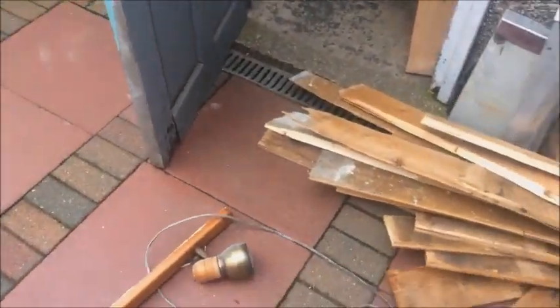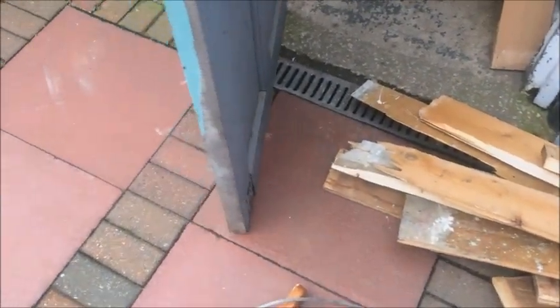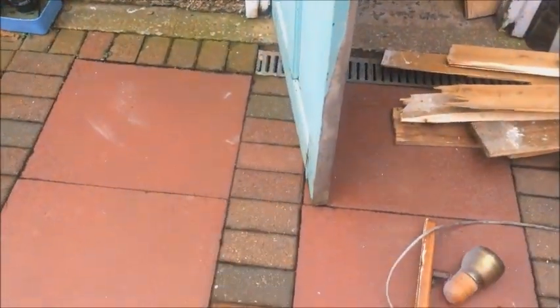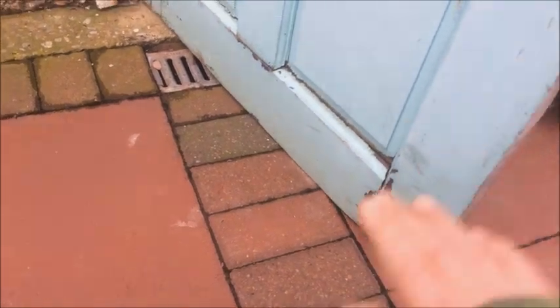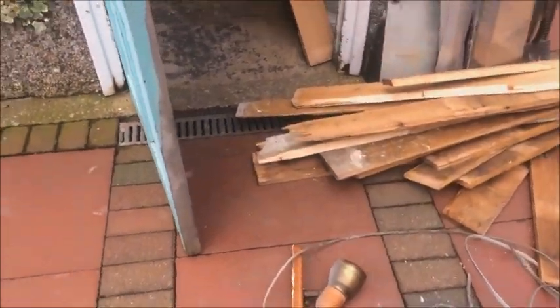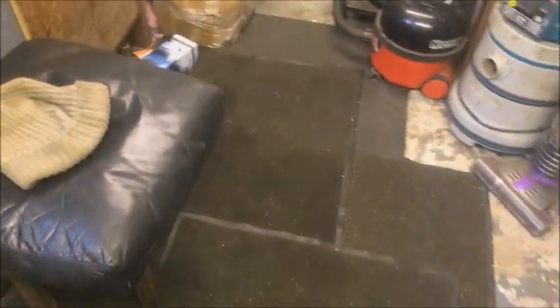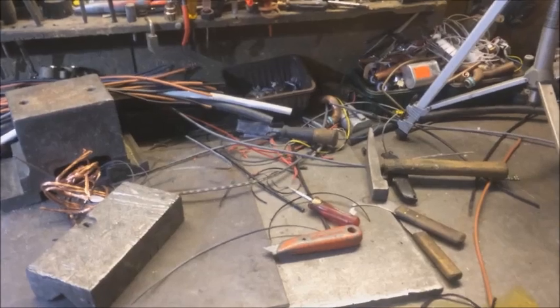We've had that much rain water lately that the ground has risen and the door will no longer go past that point. That just shows how much the ground has risen — the scuff marks here are off the door, because it does open normally to about this point. Just shows you how the ground rises and falls during different seasons. Well, it does look like there was a storm in here last night.